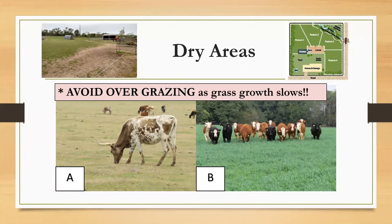Avoid overgrazing as grass growth slows during this time of year. It has been said the grass is starting to turn brown — it must really be summer. This might be true from looking on the outside, but as pasture management goes, grass being brown doesn't represent the full picture. Air temperature, soil moisture, soil makeup, location, and nutrient value all play a part in what color your grass is.